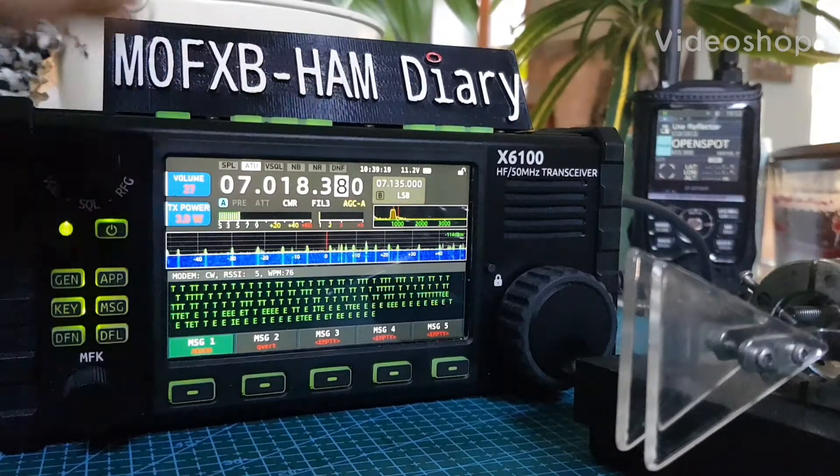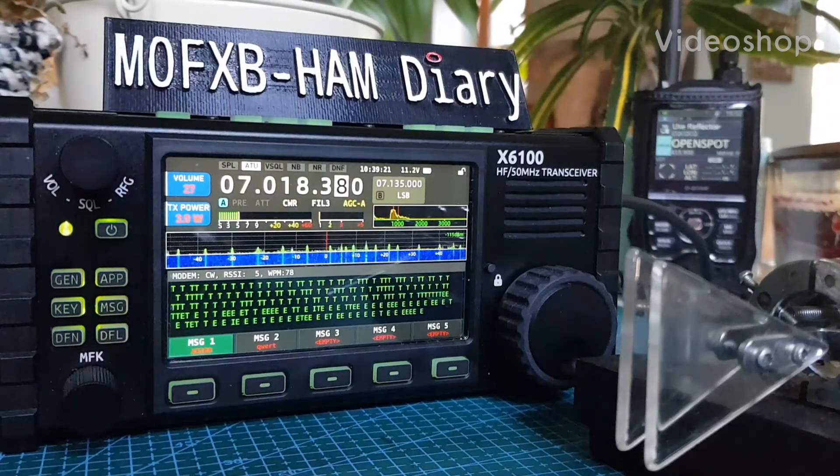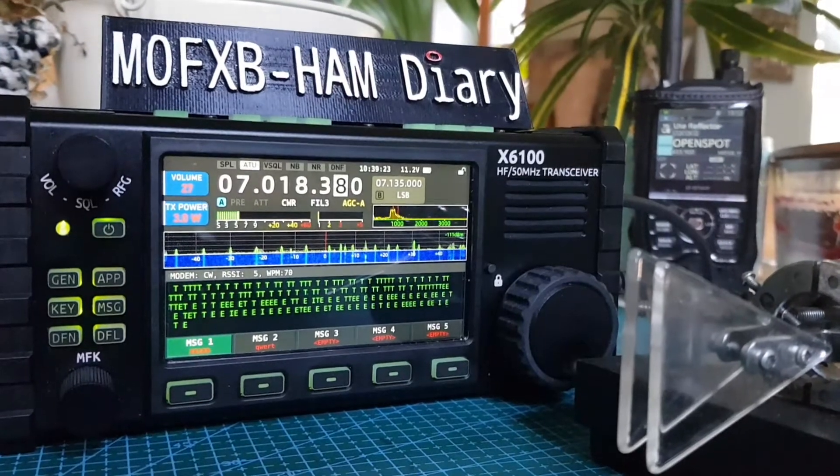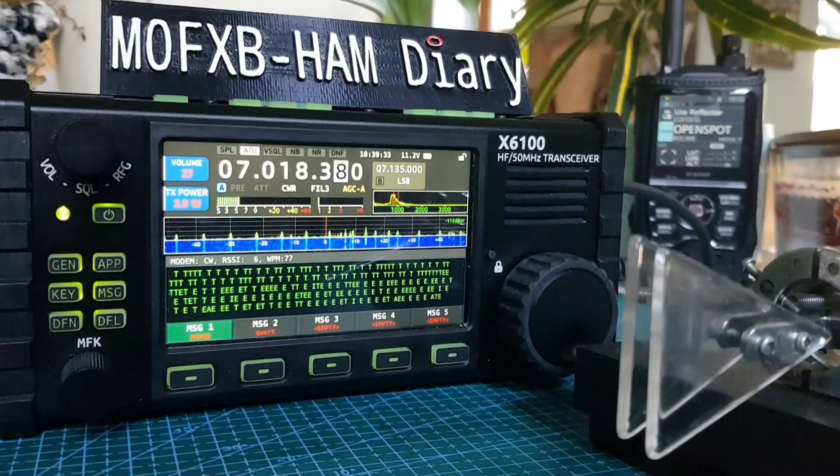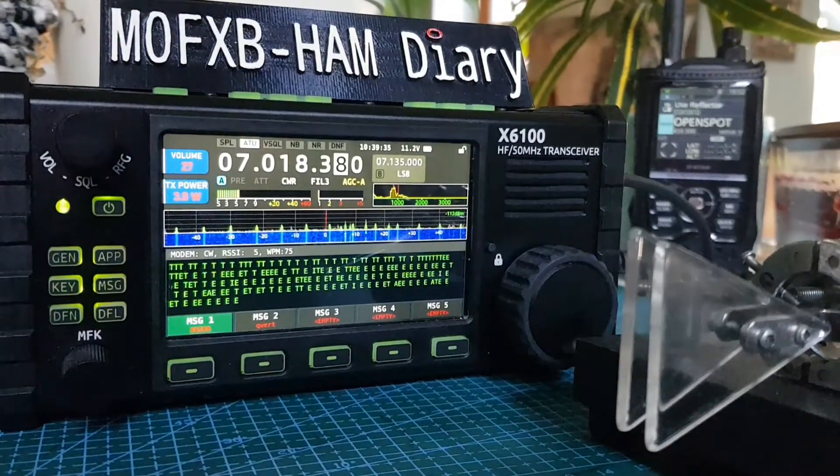Hello FxB, welcome to my channel. Please like and subscribe if you find these videos helpful. So you want to send some CW preset messages — I'm going to show you how to do that.